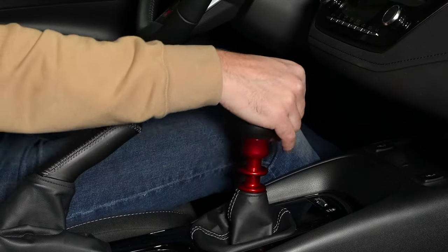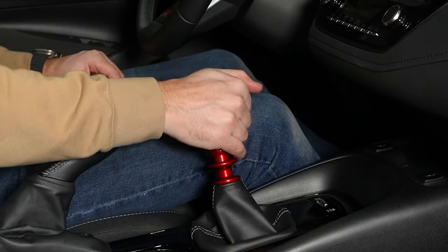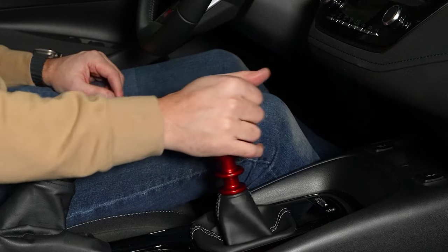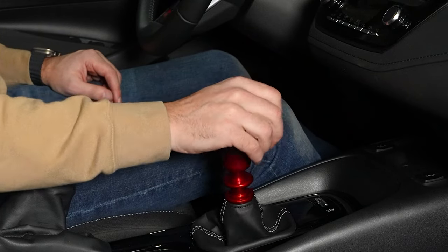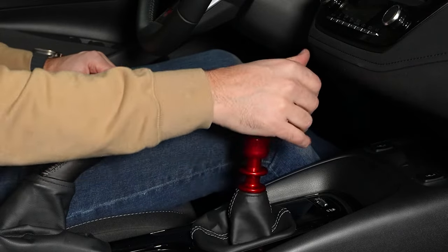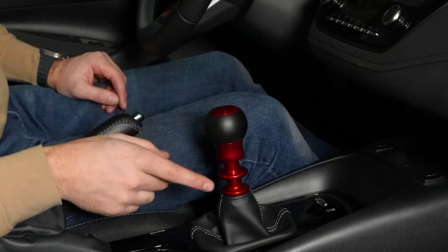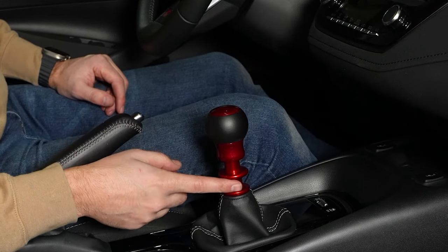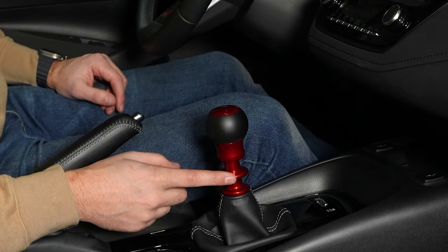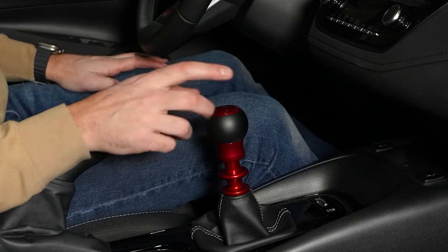We'll double check all the gears — reverse is still good, first, second, third, fourth, fifth, and sixth. It's a fair amount shorter and feels nice and crisp. This is our Fusion here in candy red with a red lockout. Of course you can go with any color reverse lockout you want, any Billoworks shift knob you want, or you can go with a stock one if you'd like.